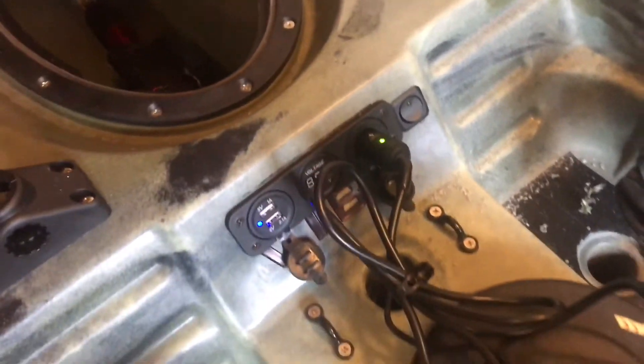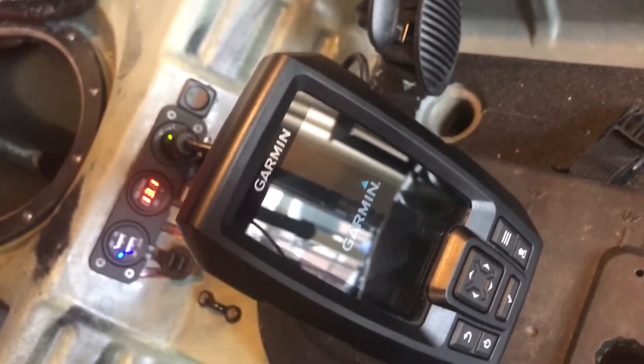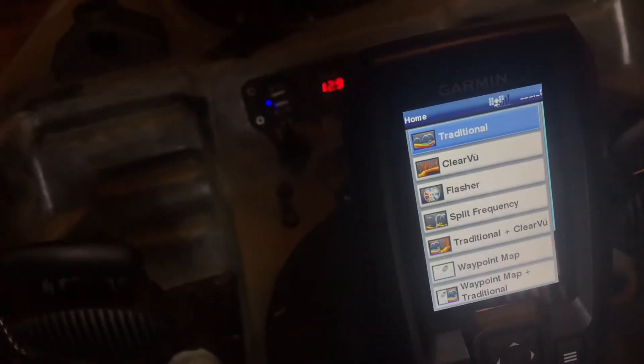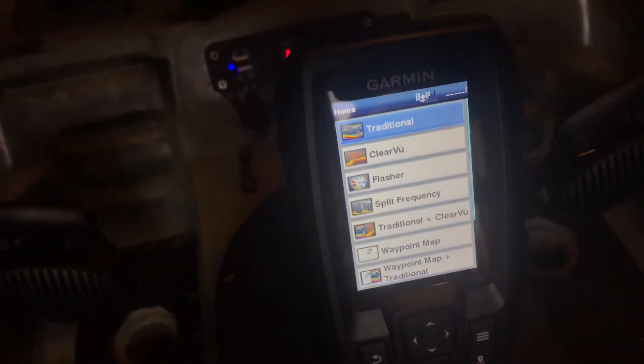Turn it on and everything's powering up. Turn on the fish finder — bam, you've got power. Sorry about the glare, but there it is. I run the Garmin 4CV. I like it, but maybe next season I might upgrade. The Seaghost has a transducer scupper port, so my transducer is mounted inside under the hull of the kayak — nice and clean.